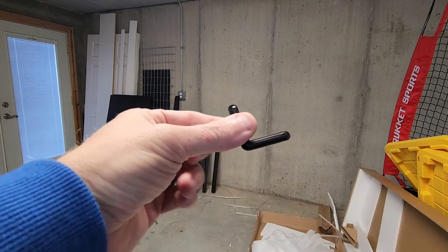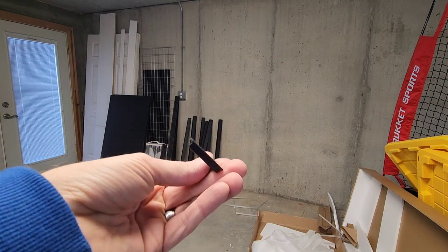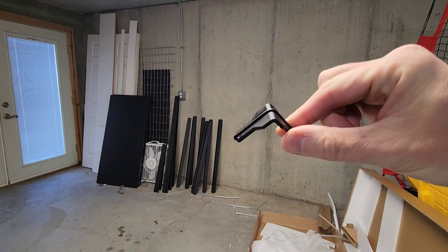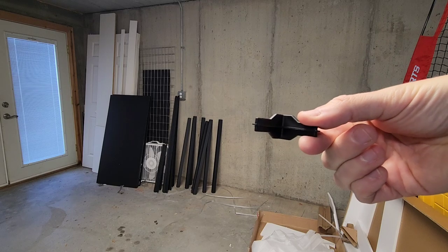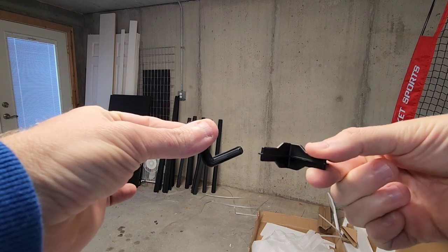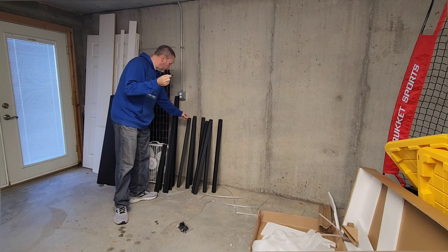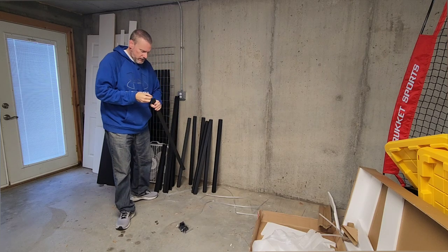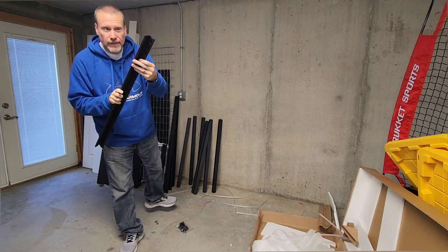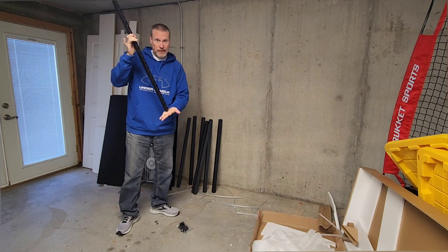Just to show you guys, these are kind of like L brackets, they're plastic, but they're going to go in the end caps basically as a buffer. And then there's also these pieces right here that are going to join the corners together. So basically you're going to take these L shaped brackets and they are going to fit into the corners of the main brackets that are going to go up. So depending on how you want it, that's what you're going to do.